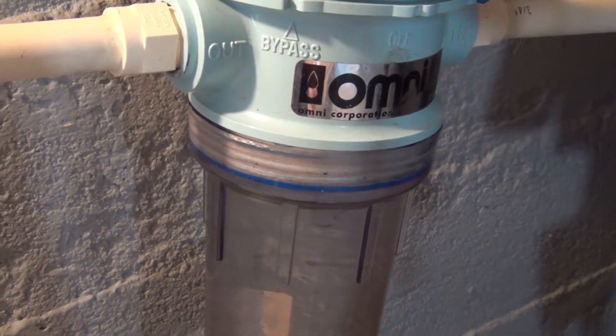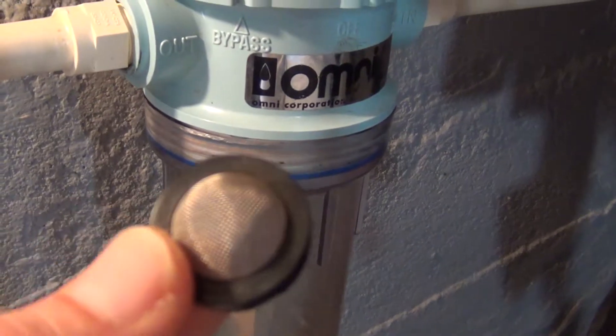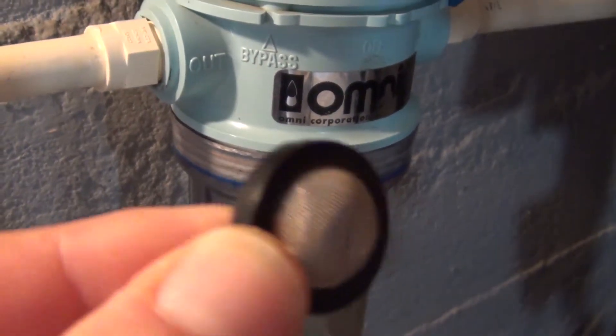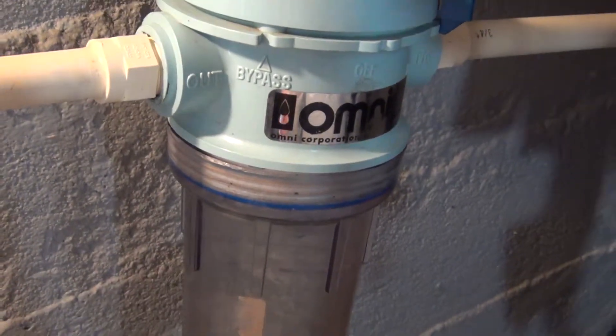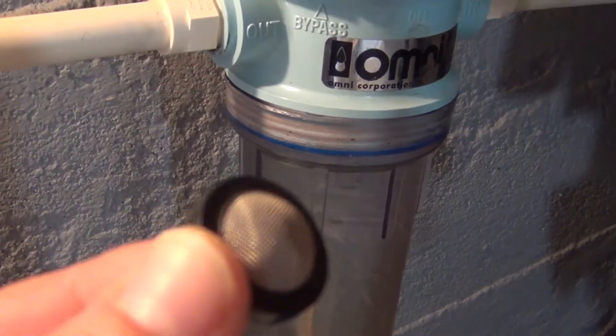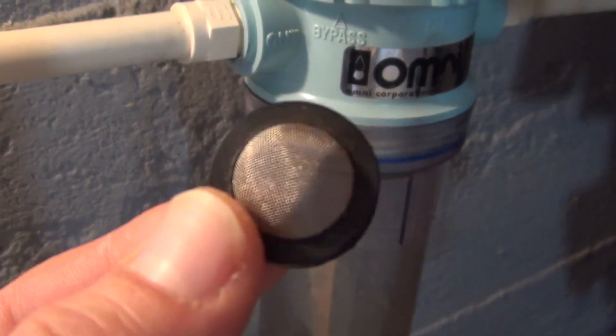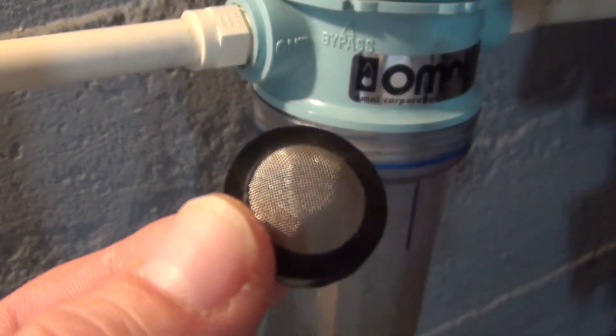We would collect larger particles with it because it's just a stainless steel screen. I wanted to show you where this came from because later I wanted to show some iron bacteria that developed on this screen, which I think is iron bacteria anyway.